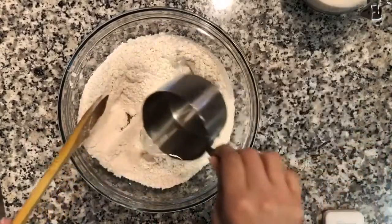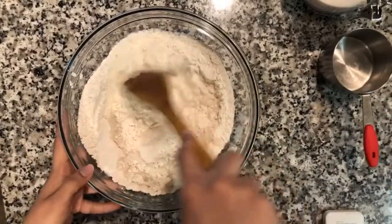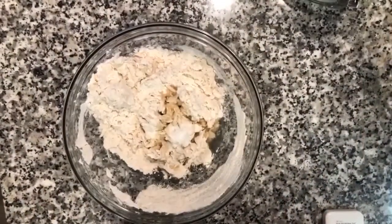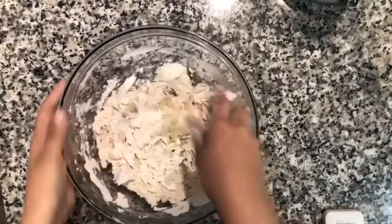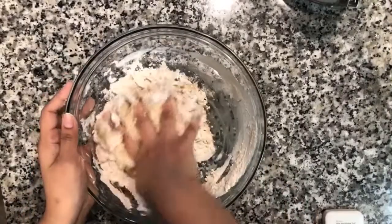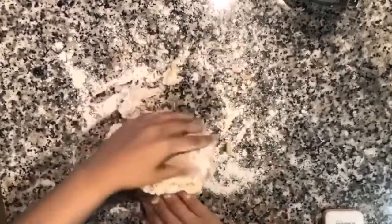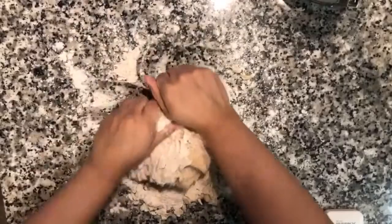I add the warm water in and mix it for about a minute so everything is incorporated. I added three tablespoons of oil and half a teaspoon of salt. I'm going to first mix it with my hands and then take it out on a floured surface and knead for five minutes. Just going to bring this together and start kneading.